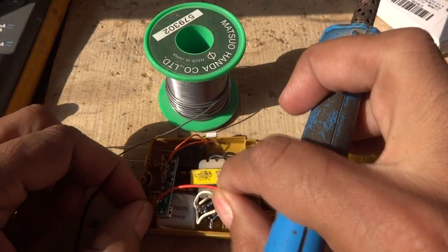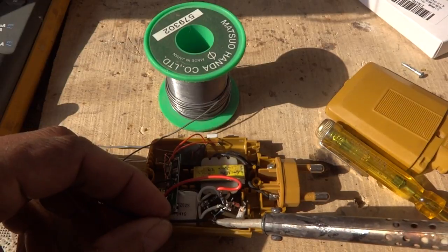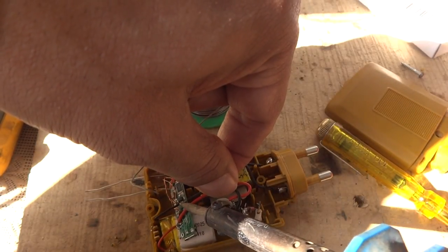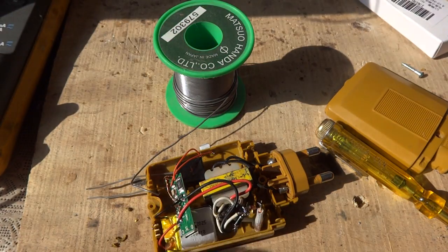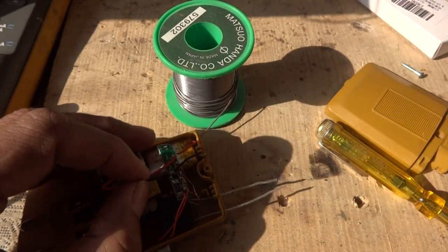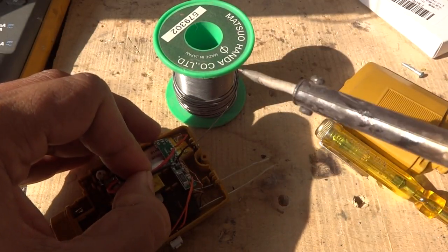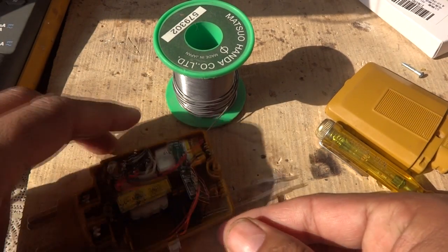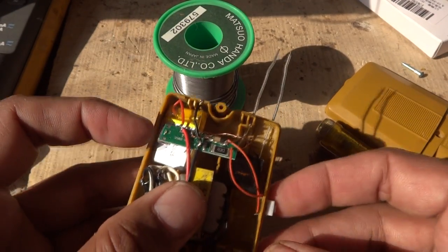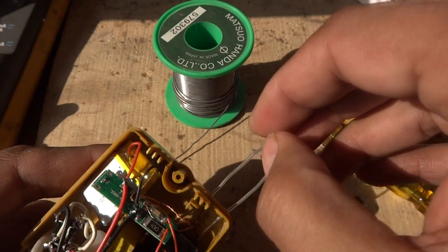Care is required not to short circuit anything — these are basics that don't need to be explained every time. We connect the negative wire as well. One negative wire had come off as it wasn't perfectly soldered, so we re-solder it properly. Now everything is soldered perfectly. Note that we are not using the USB charging; instead, we are using this transformer to charge the circuit as it is already part of our design.